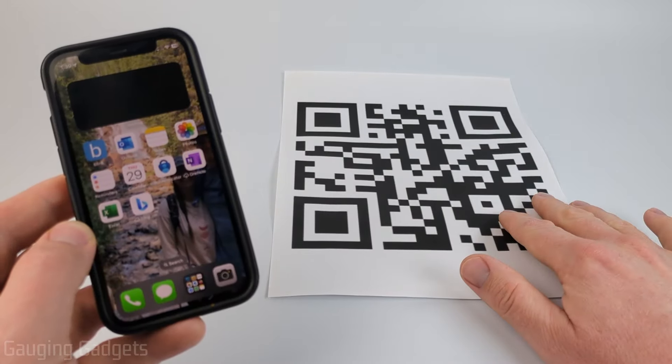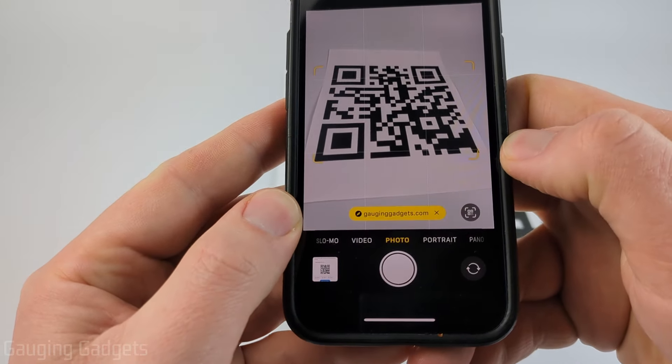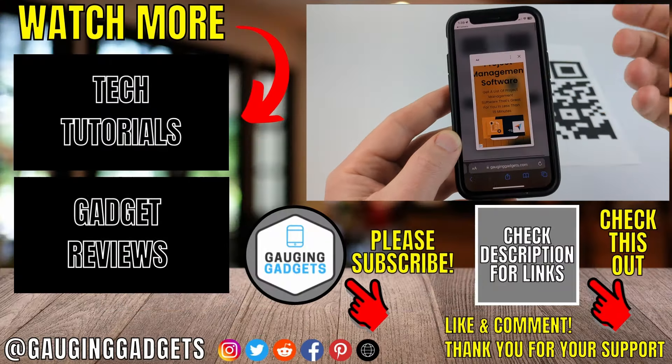If you want to scan a QR code that's not on your phone, all you need to do is open up the camera. Then capture the QR code with your camera, and when you do that you'll see a link at the bottom of your camera. Select the link and it'll open it up.